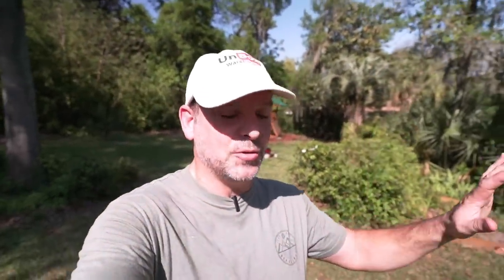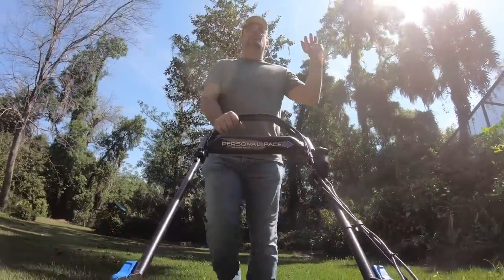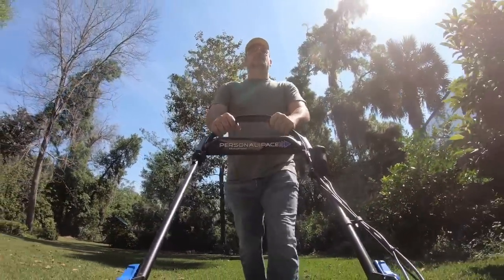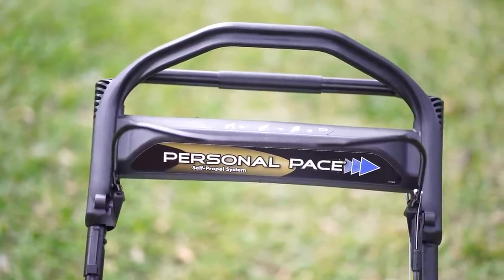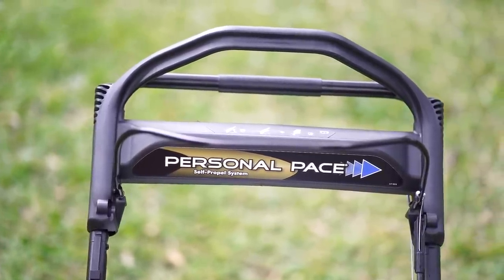Now it's a pretty good feature to be able to drive that thing right back up to the shed, but that's a luxury I'm willing to get over to have a more superior mowing experience. So I'm going to go ahead and give the personal pace system and the drive system on the Toro the win on this category.